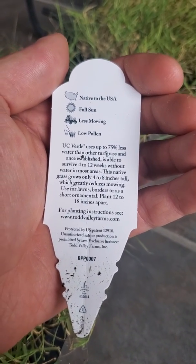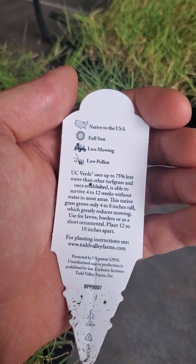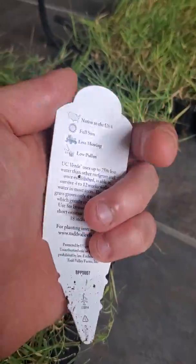It grows 4 to 8 inches tall, requires less mowing, and produces low pollen. It can live in full sun and it's native to the USA.